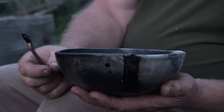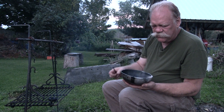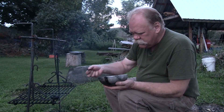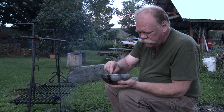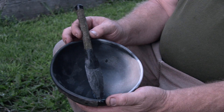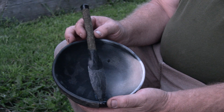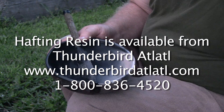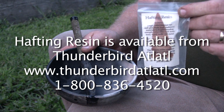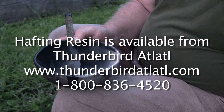It's kind of neat that you can re-glue a clay pot that's been cracked. This cracked in firing, so it's always nice to be able to save a pot that didn't quite fire right. There we have it — a couple of things glued with Thunderbird Atlatl's hafting resin. If you'd like some, check us out on the web at www.thunderbirdatlatl.com or call us at 1-800-836-4520.